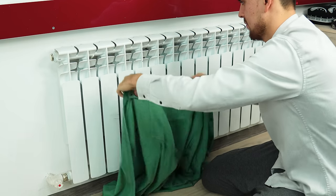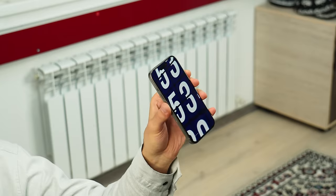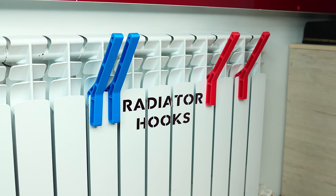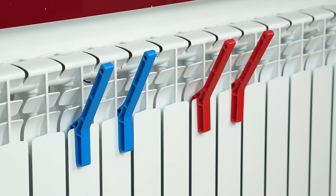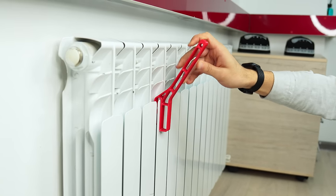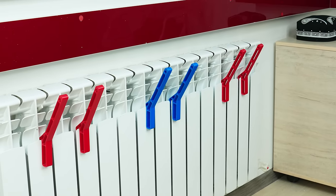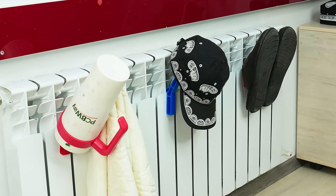Did you know that drying your clothes on a radiator can damage both your clothes and your radiator? It can also increase your energy bills and create a fire hazard. But what if there was a better way to dry your clothes quickly and safely? Here are the hooks for drying on radiators — 3D printable hooks that fit onto a radiator's surface without causing damage or slipping off. You can use them to dry shoes, clothes, towels, or anything else that can be hung on a hook.